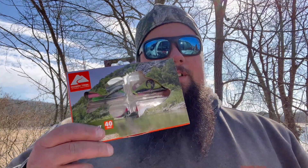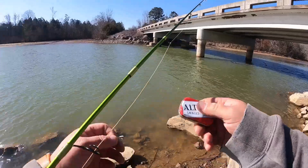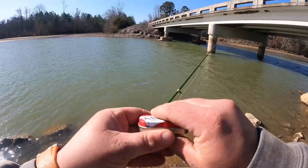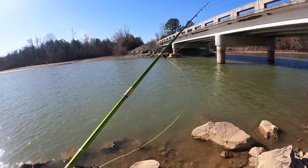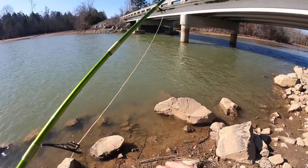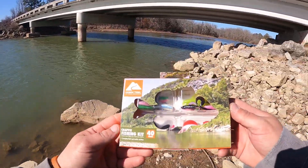Anyway, enough ranting. Let's go down here and see if we can catch some fish with this. I did bring a couple jig heads of my own because four jig heads — it's very easy to snag and lose all of them and end your trip. But that's what we're working with: the 40-piece crappie kit.